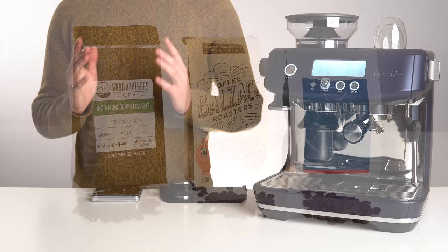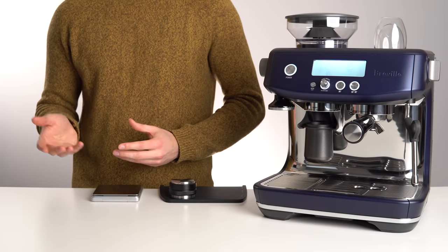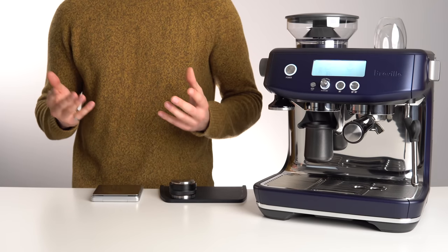In general, darker roasts will be easier to extract, requiring a more coarse grind and less water. Lighter roasts, on the other hand, will require you to grind finer and have a higher yield to fully extract.